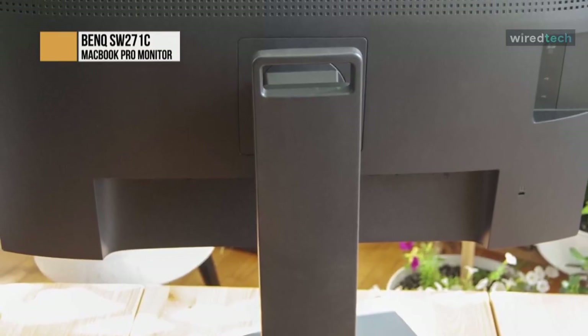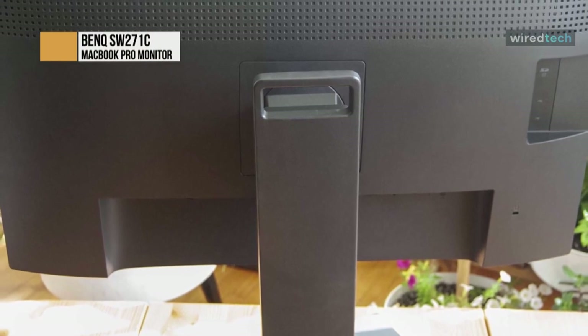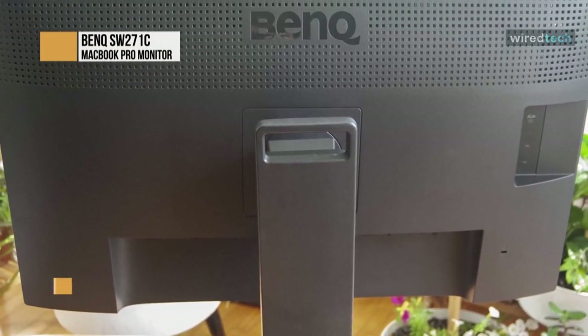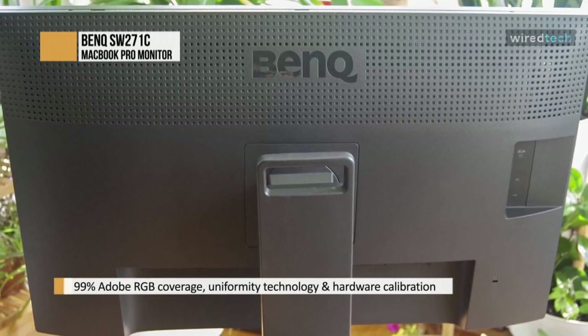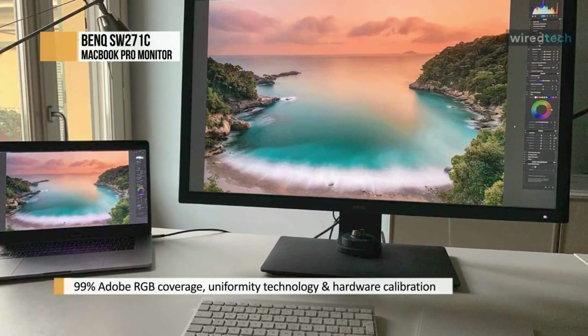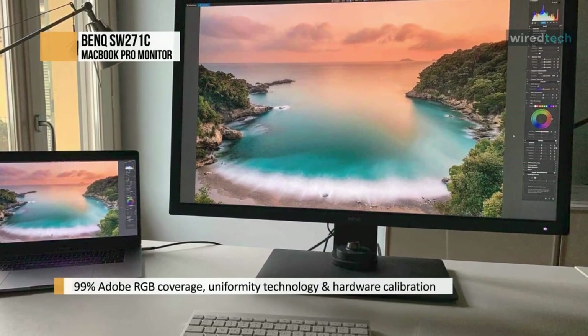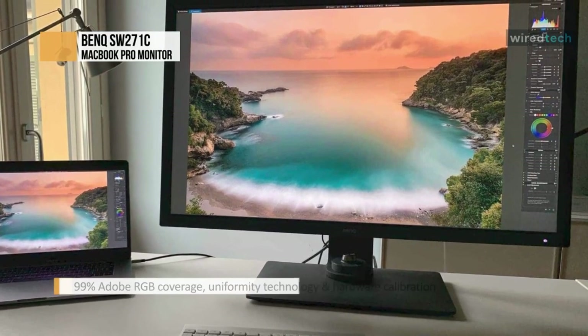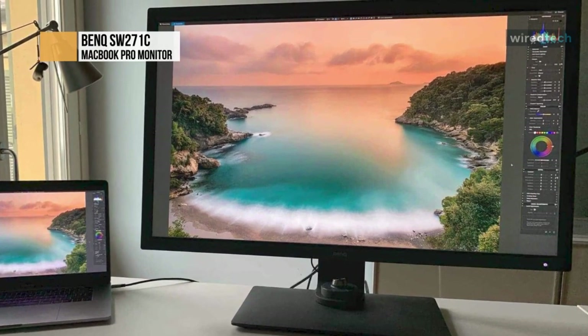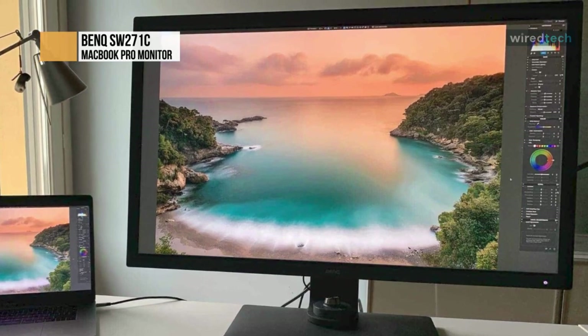The substantial included stand is anything but an afterthought. Adding a full shade hood and the available hotkey puck remote controller further help justify the premium price tag. But that price tag is the only downside with the SW271C. If money is no object and you want an exceptionally color-accurate, high-quality monitor for serious image or video editing work, go right ahead and buy the SW271C.